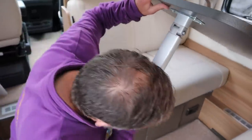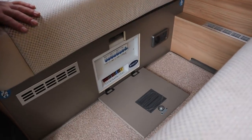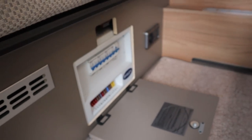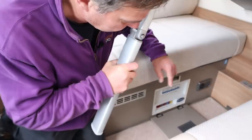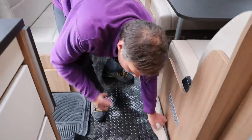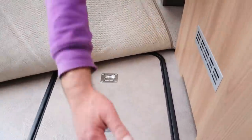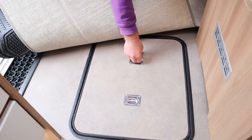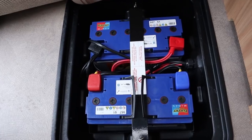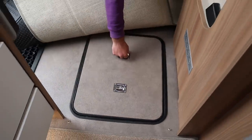Just below here we have our consumer unit - all our 230-volt trips. Then just below we have our 12-volt fuses which are all labelled up. And then around about here - let me just move that - what we've got here are our leisure batteries. It has got two leisure batteries, as you can see.